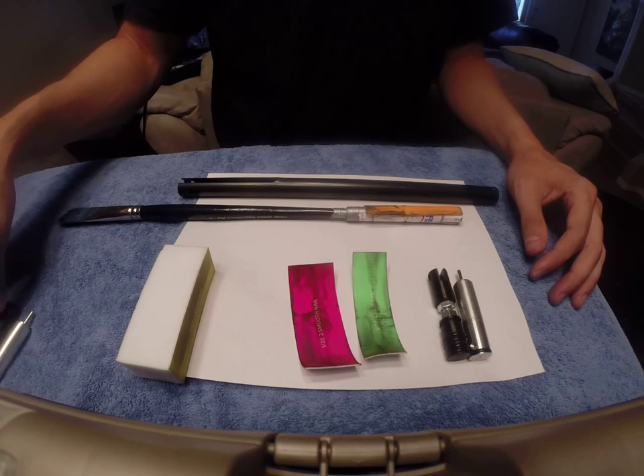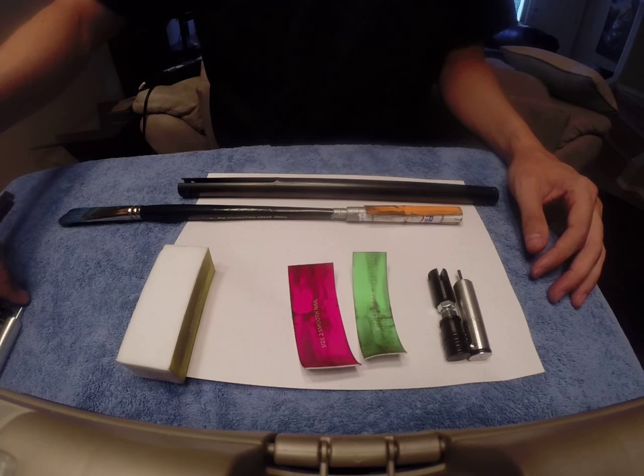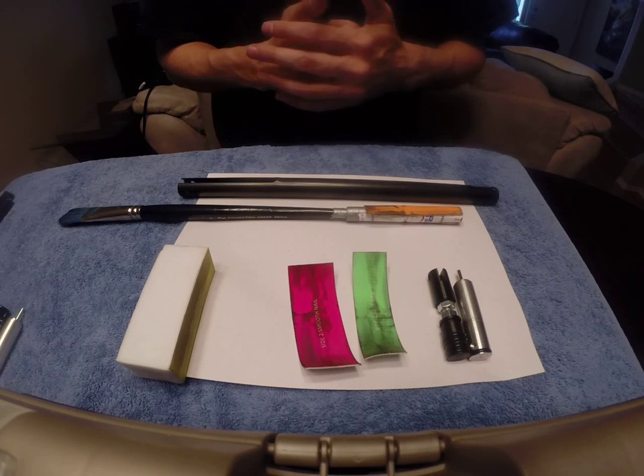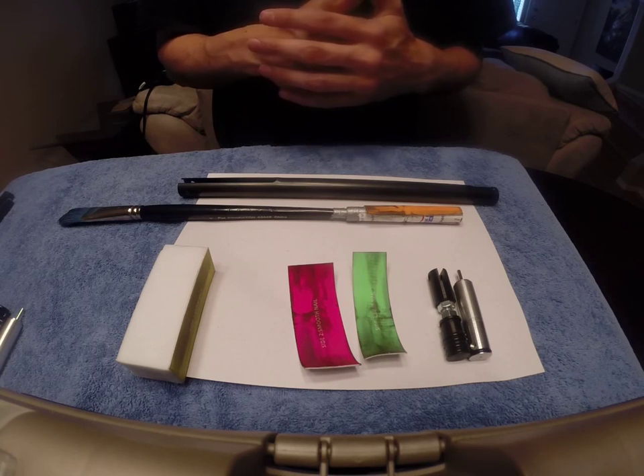Make sure to check out the other videos in this series if you're interested in modding, disassembling, and reassembling Crossman pistols. I appreciate any likes and comments. Make sure to subscribe to my channel. Thanks for watching.